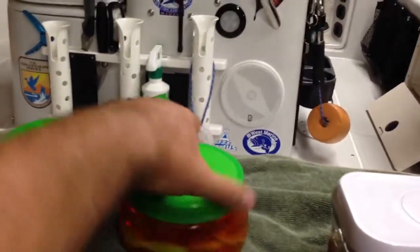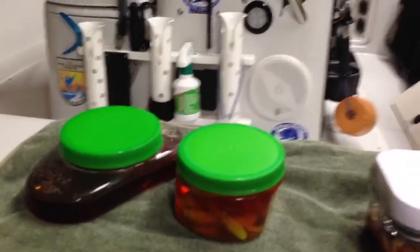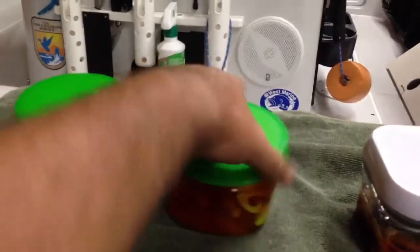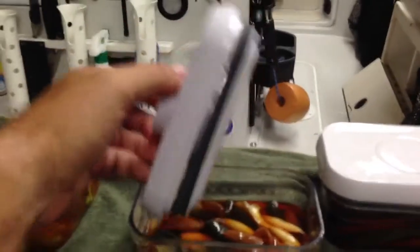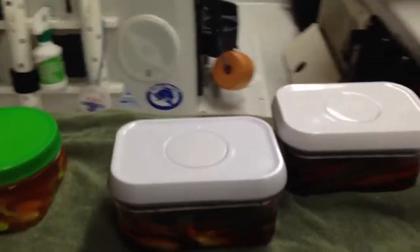If you've ever tried to unscrew one of these, usually you've got a jig head or maybe a fishing pole in your other hand, and trying to get this off with one hand is a no-go. So as you can see, one-hand operation, no problemo with the OXO pop-up container.